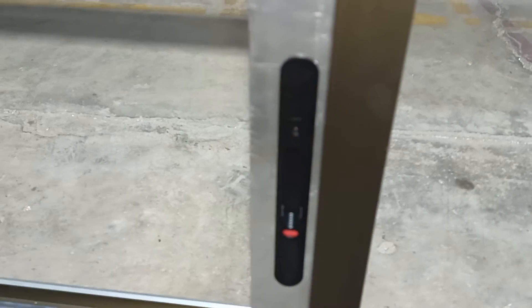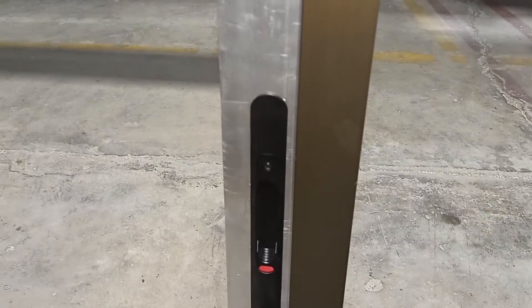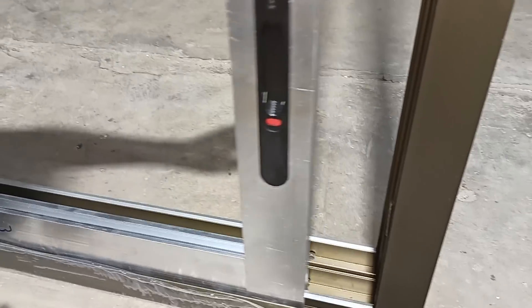Lock. Unlock is here. Unlock — this is a lock is here. Locked.